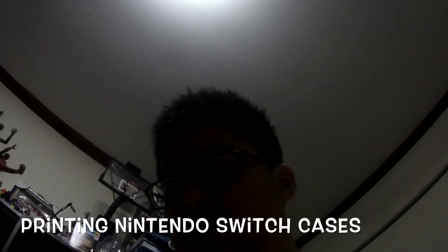It's a PDF file. I'm going to try to work on it a bit more. But so far, printing Nintendo Switch cases is a success so far, and I'm pretty satisfied with the results I have so far.